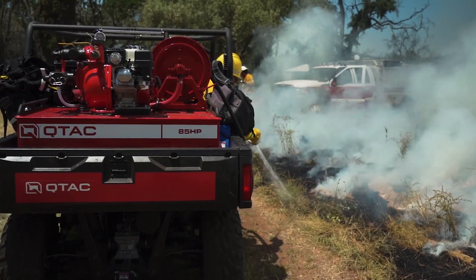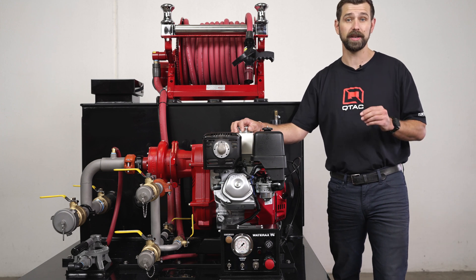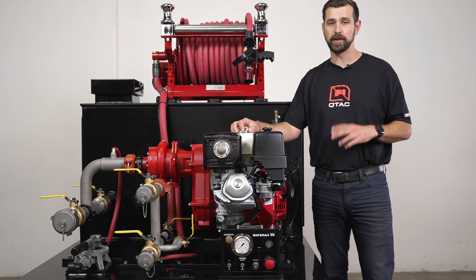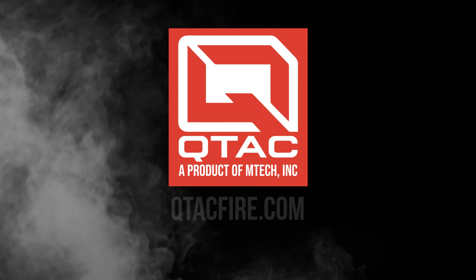This makes the entire skid easy to maintain and easy to replace components if damage should occur. Whether we're building a UTV skid, truck system, or a complete fire truck, the Q-TAC attention to detail is second to none. This means you get a high quality, high performing product that will last for years to come. Thank you for watching Q-TAC Academy. If you would like more information about the Tsunami Pro Series skids, check us out at QTACFire.com.